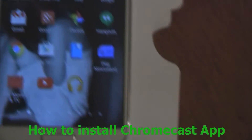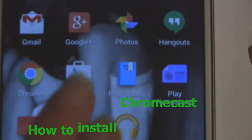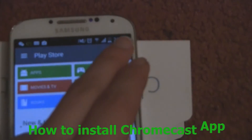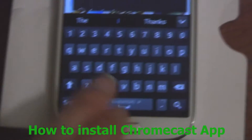If you go to my store, you want to go to search. So in here you want to type in Chromecast.